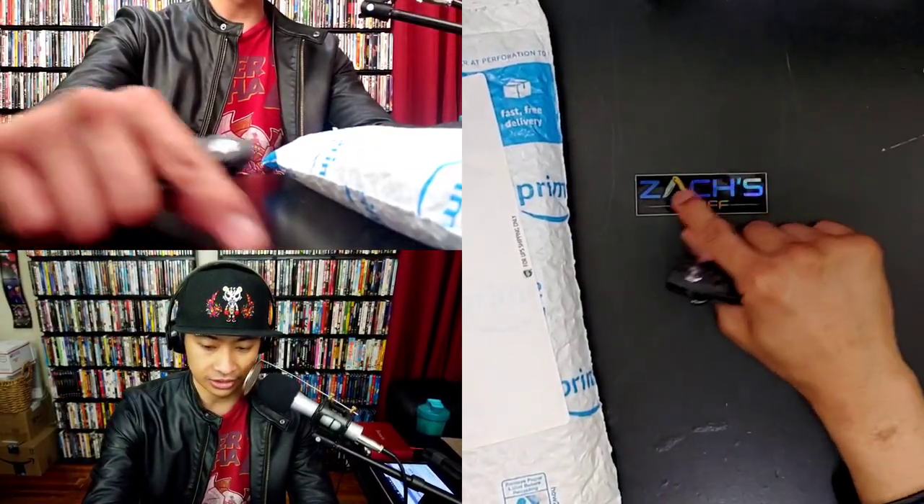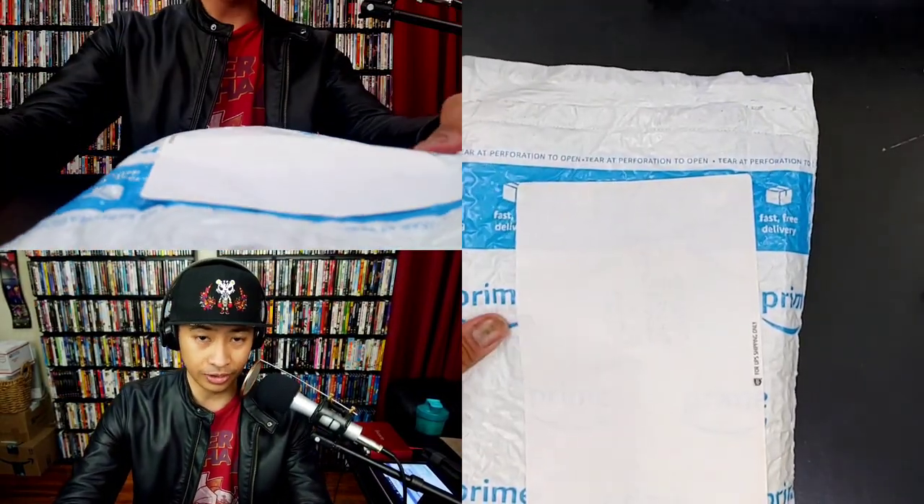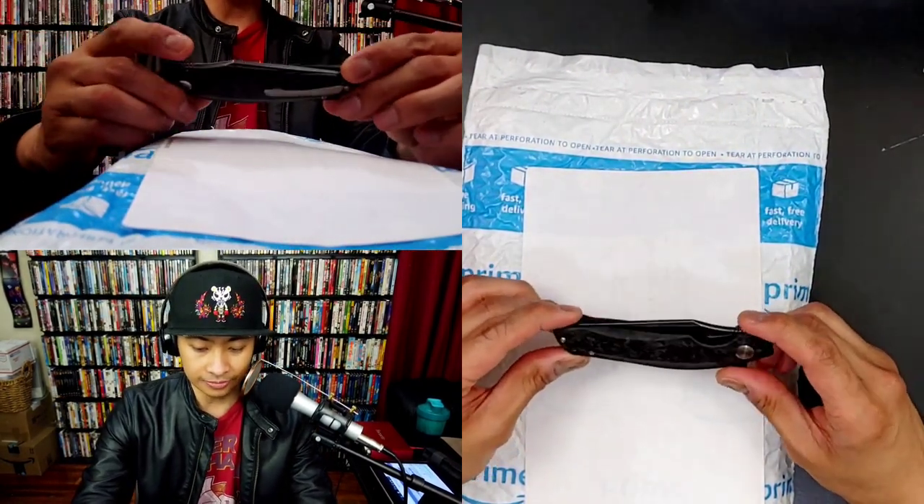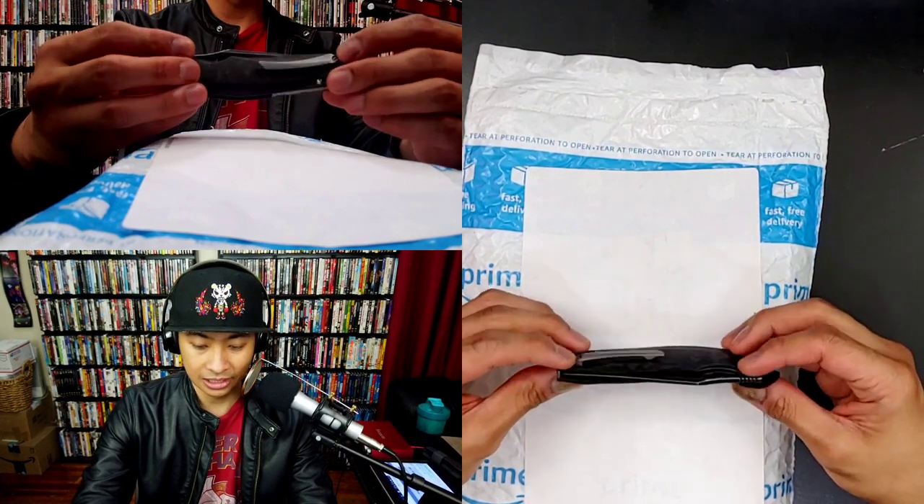This is kind of a weird one because I know it's from Amazon but I know I did not order it. So as you can see I've got the Zach Stuff sticker still here. Zach, get on the podcast again, we got to do it up on the Zoom. And today I'm going to be using the Best Tech Ghost.